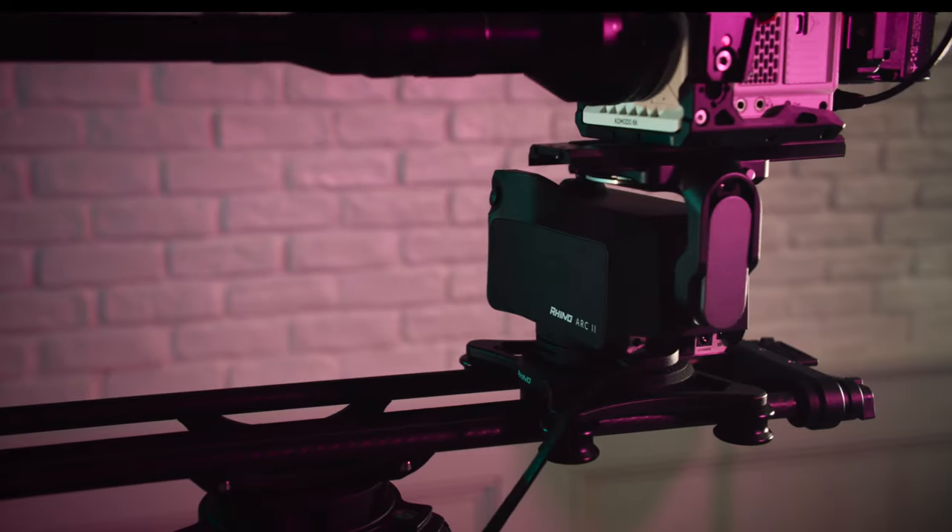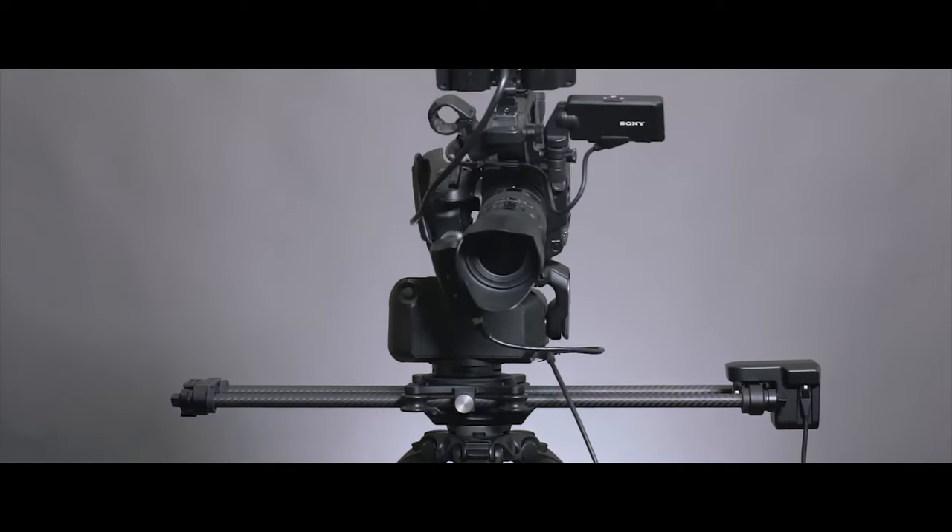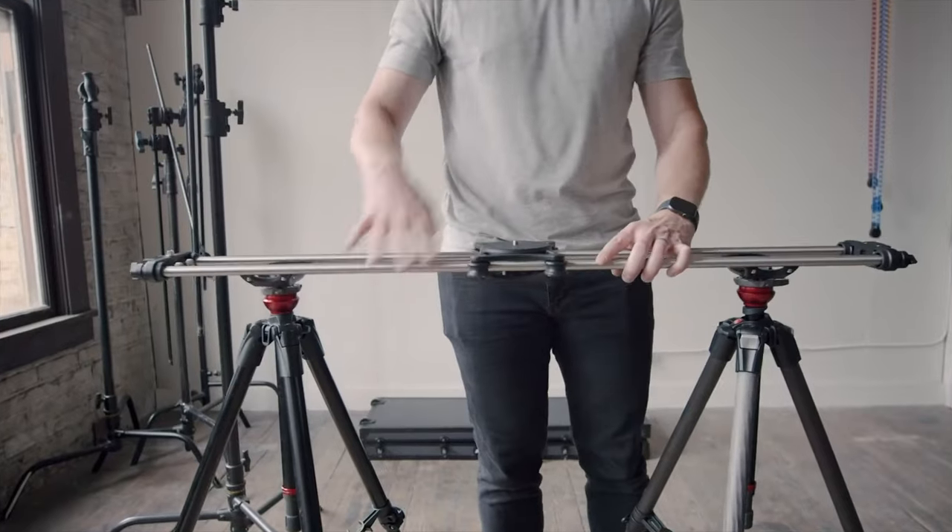As a company that specializes in motion control products, we're obsessed with the details, and motion control is all about focusing on the smallest of details.